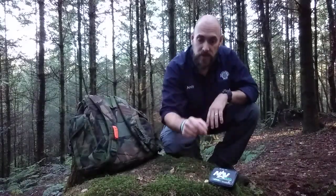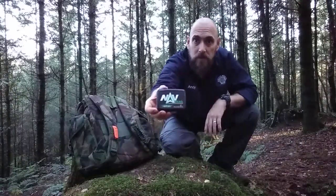Hi guys, Andy Broderick from Survival School, out in the woods again on another level 2 course to do another video review of the Polymuff Products Navbead.